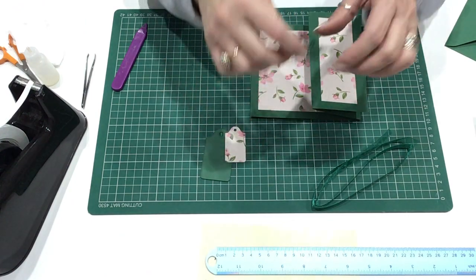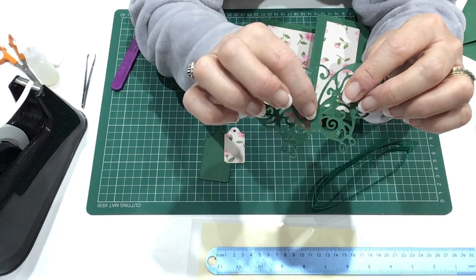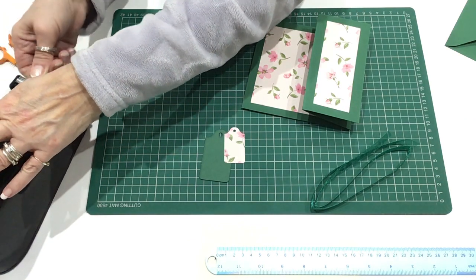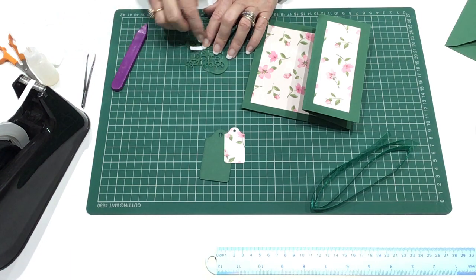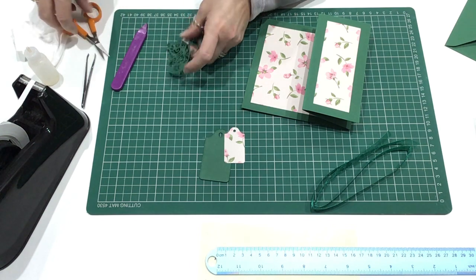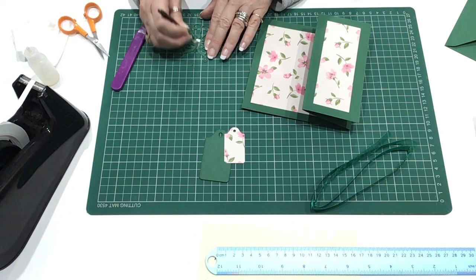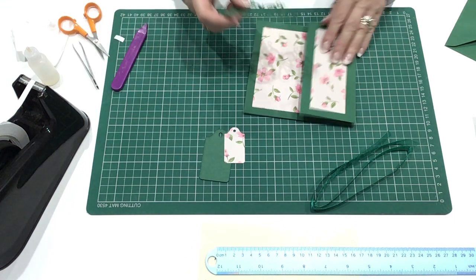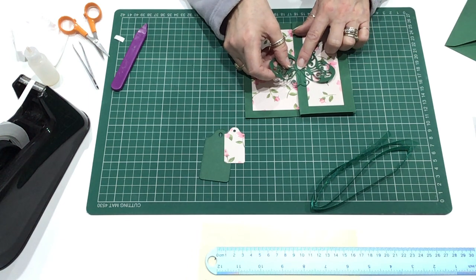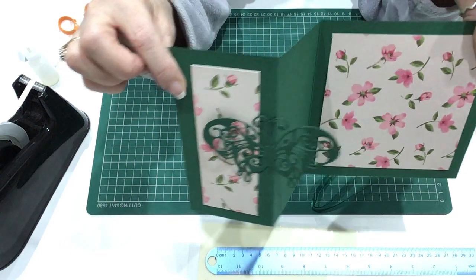Now the next thing to do is to stick the butterfly on. We just need some double-sided tape on the middle bit — the body bit of the butterfly on the back. So we'll stick a bit of tape on there, trim off any excess at the bottom. Be careful not to snip your butterfly though. Take the backing off, and if you press it down pretty hard onto the butterfly, you get it off easier. We'll stick the butterfly right in the centre on the edge there so that it looks like it is sort of flying when you open the card.